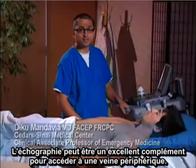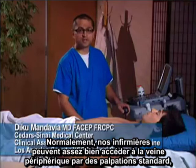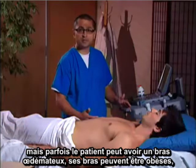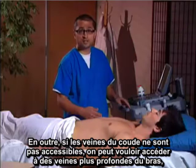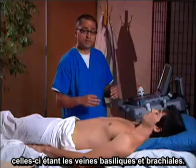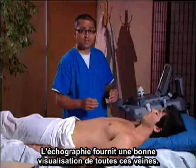Ultrasound can be a great adjunct for peripheral vein access. Normally our nurses can get pretty good access to peripheral veins through standard palpation, but sometimes the patient may have an edematous arm, or the arm may be obese and you may not be able to feel an antecubital vein easily. If the antecubital veins cannot be accessed, we may want to access deeper veins of the arm — those being the basilic and brachial veins. Ultrasound provides great visualization of all of those veins.